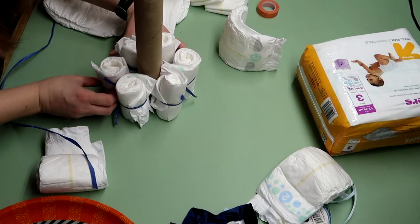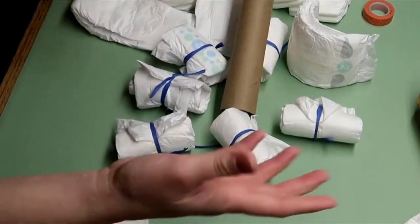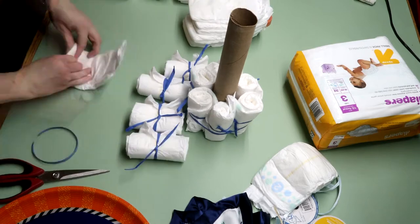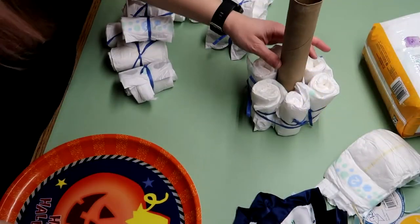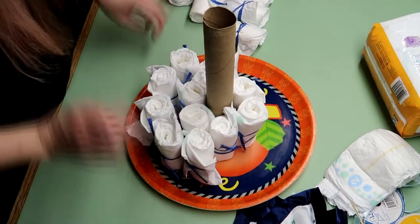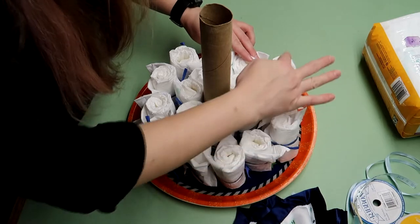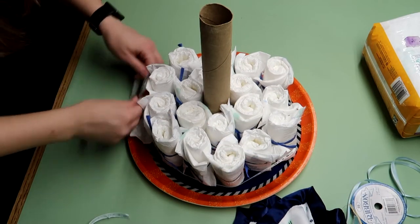Then I tied the first layer of diapers to the cardboard tube. Make sure you center the ribbon or this will happen. Continue to make the diaper rolls to make the base as wide as you need to cover the holiday tray of your choice. I double counted the diapers because I'm also using this as one of the games for the shower — people will have to guess how many diapers were used. Take some ribbon and tie the bottom layer together.